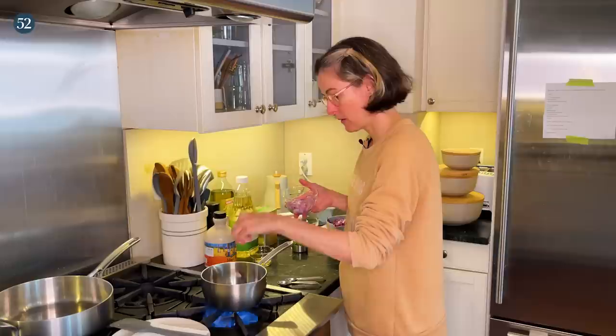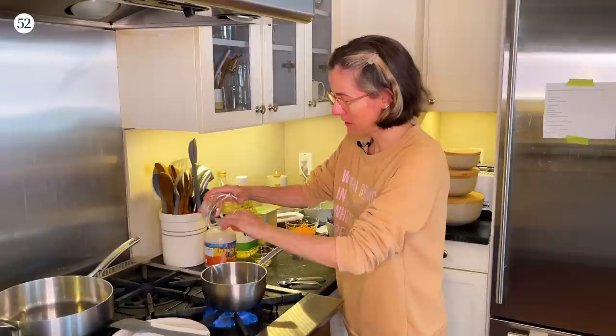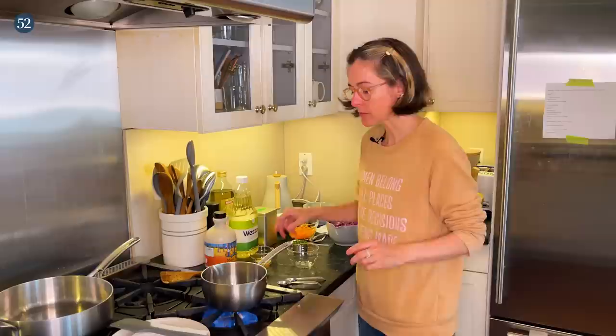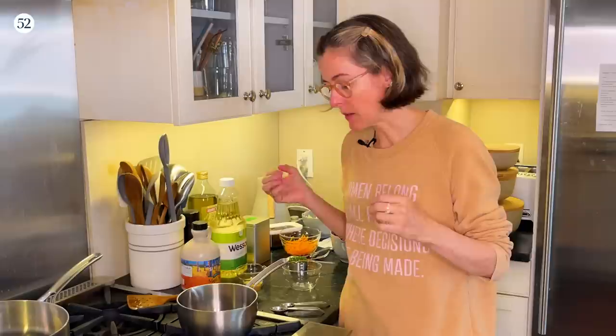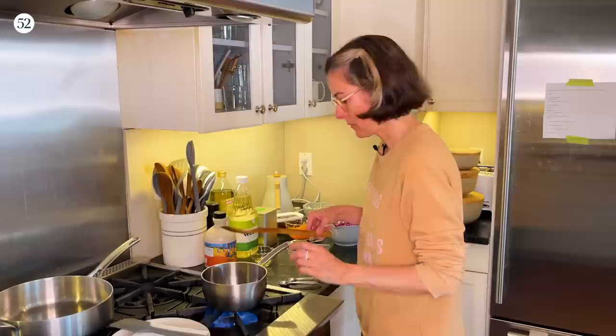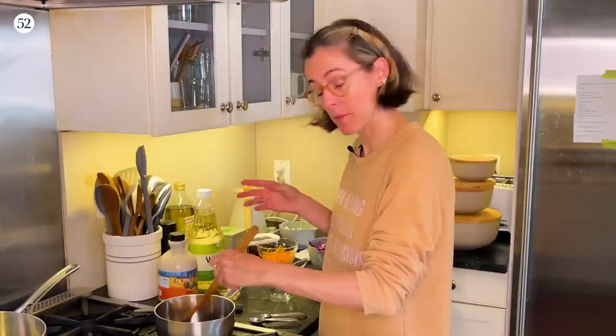That sizzle says the oil may not be exactly 350 degrees but it's close enough. I'm going to use a wooden spatula to break them up so they're getting enough space. With shallots, the first thing when they hit the fryer is they're going to release all their steam and moisture — you want to cook that off quickly without burning the shallots. I have a plate lined with a paper towel ready to go.